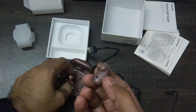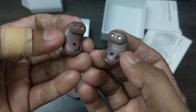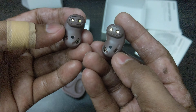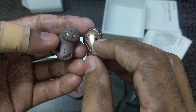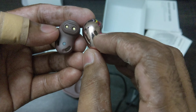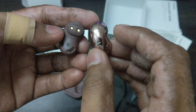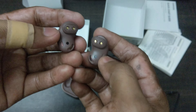Now let's look at the buds themselves. A lot of people call them 'the beans.' Over here you have one microphone, another microphone here, and over here you have the space for the bass air passage.